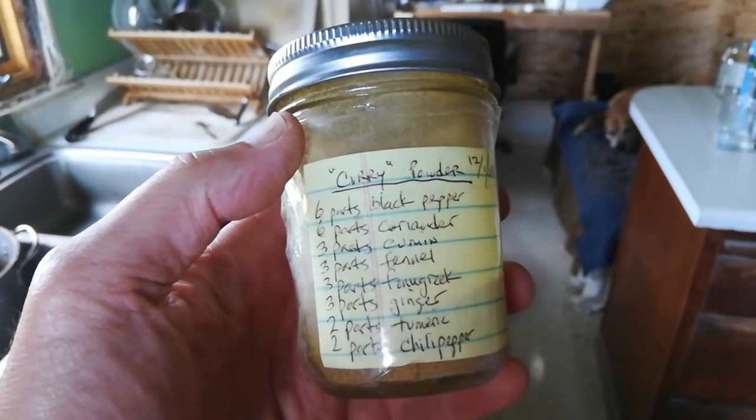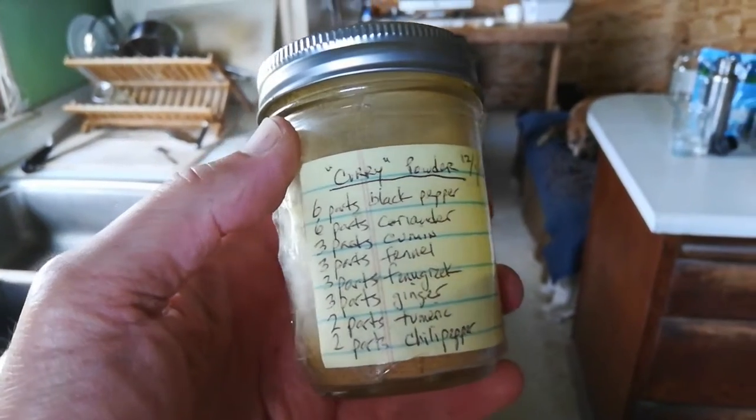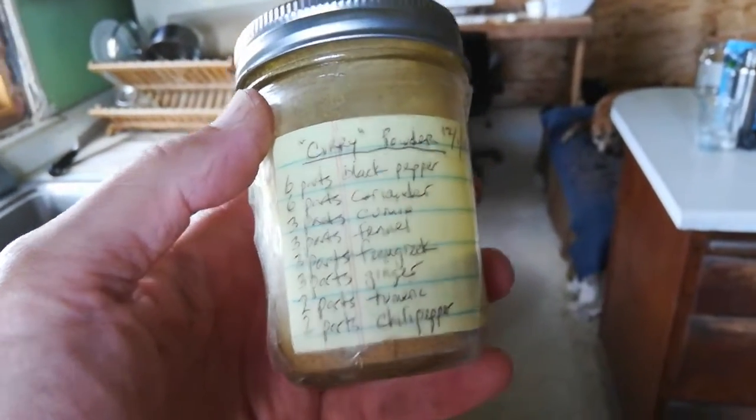Six parts pepper — black pepper, coriander, cumin, fennel, fenugreek, ginger, turmeric, chili pepper.